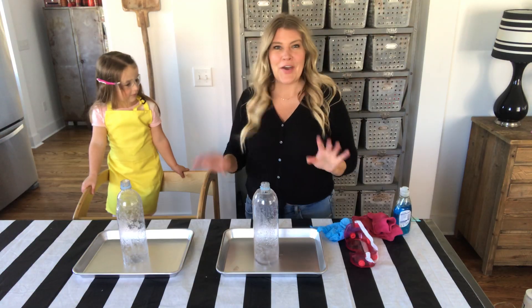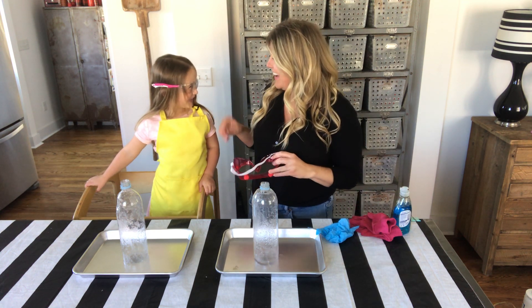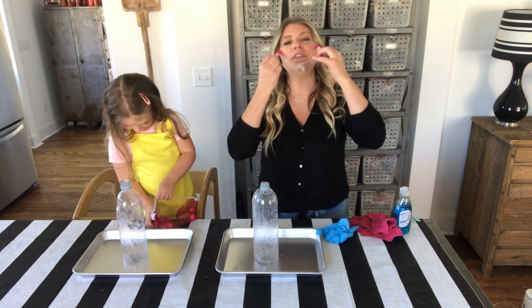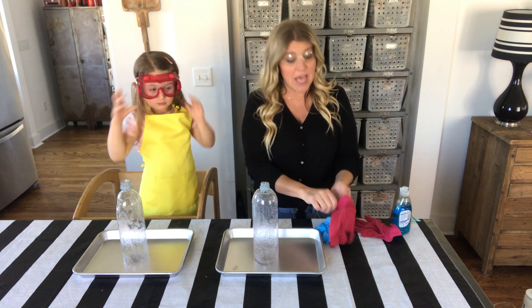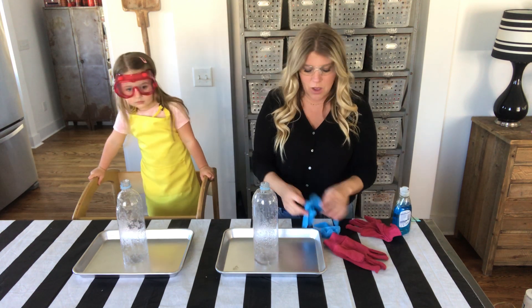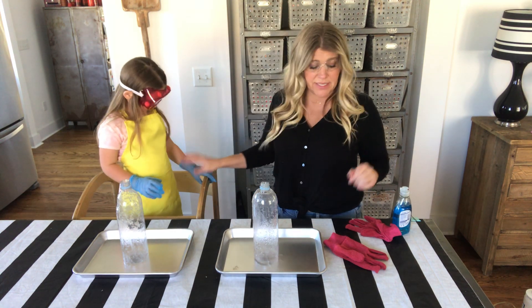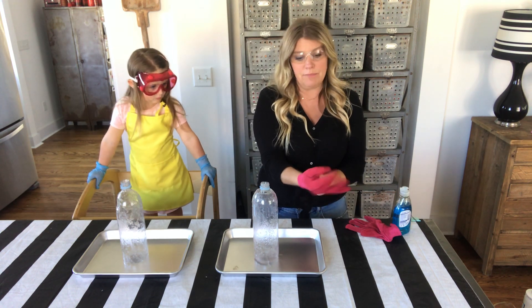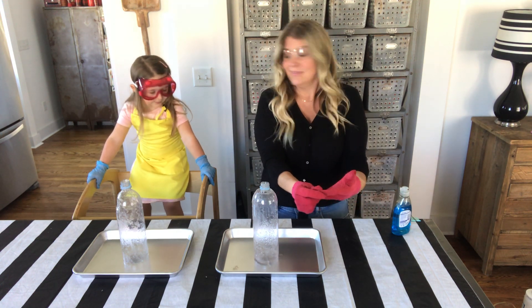Maggie and I are ready to get started — you can see she has on an apron and goggles for safety. Because we are working with chemicals, we want to be sure to wear eye protection and hand protection. The hydrogen peroxide we're using is a higher volume than you can buy at most drugstores — it could possibly irritate or burn your skin — so we want to be protected. Let's get Maggie's gloves on.